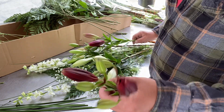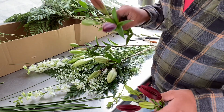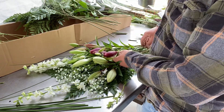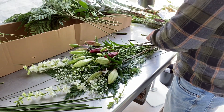Either a nice beautiful red or a reddish burgundy — and this one as well. I'll lay that in there so it's kind of like an arch, and then trim off these lilies as well.